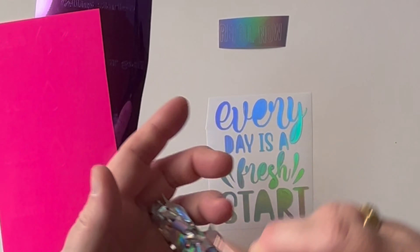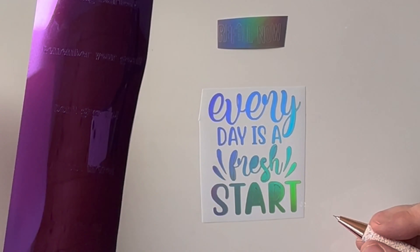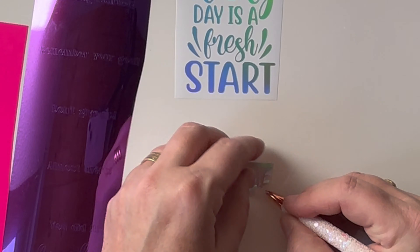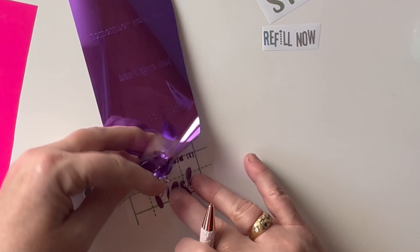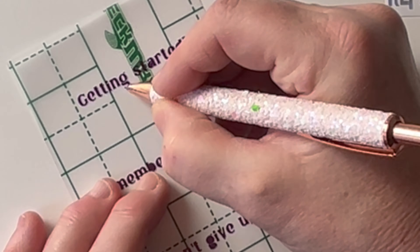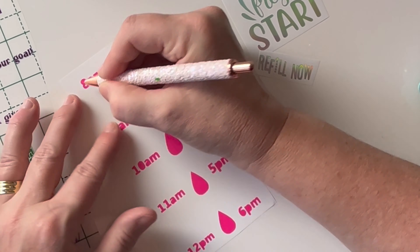I've used the Cold Colour Change Vinyl from Tech Wrap, which I thought was perfect for this project. I used these acrylic water bottles that I had at home. They hold one litre of water and come with a diffuser that you can add citrus fruits into to add that little bit of extra taste to your water.